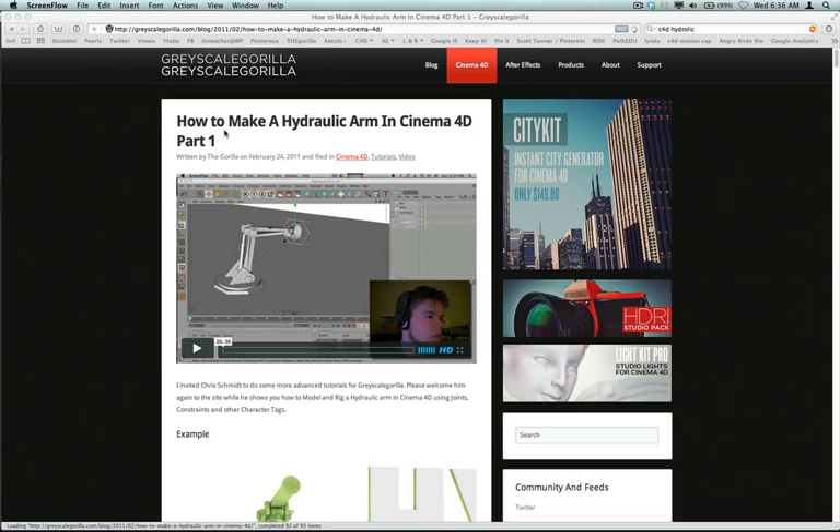Check out part one and part two of the Grayscale Gorilla Hydraulic Arm in Cinema 4D. Chris does a really excellent job of rigging using the joint tool. He makes a rig to operate his arm, and then in part two he makes the hydraulics. I will be going over some of that.